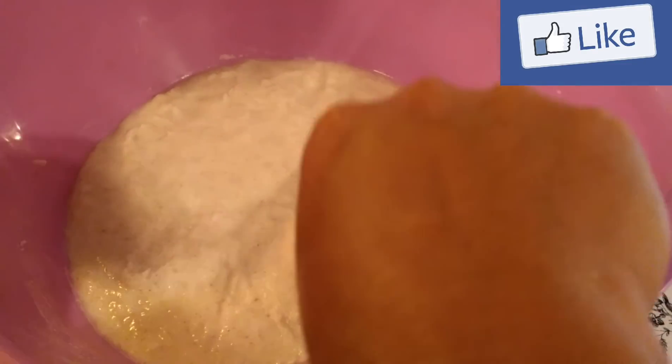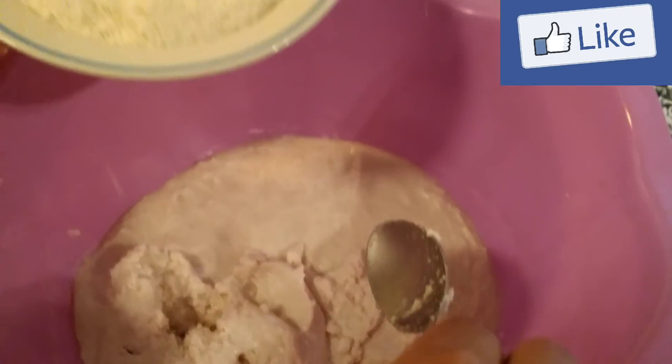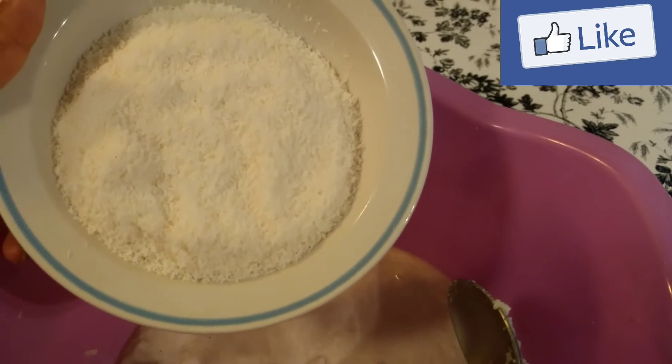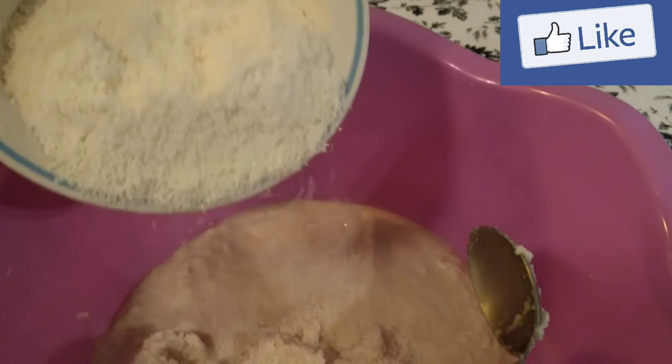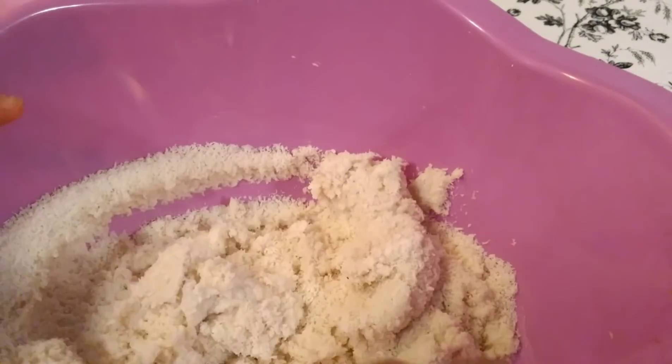Friends, the roti batter is ready. You can see the consistency — thick consistency. For that I am adding 1 and a half cup of coconut powder. If you find freshly grated coconut you can add it. Please don't skip this step because the coconut gives the delicious taste for this roti.